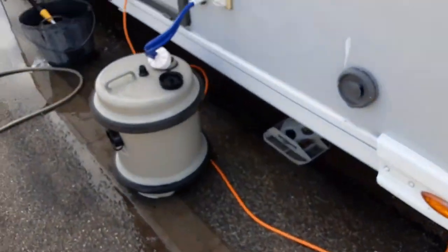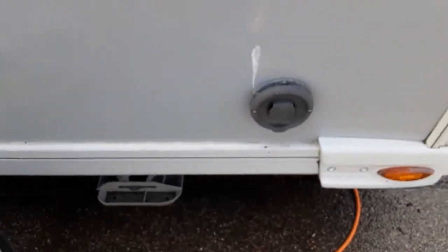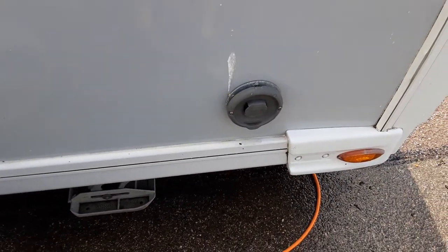Coming down the off-side of the caravan you've got your Aldi heating and hot water flue. That is simply there to allow the heating system to breathe.